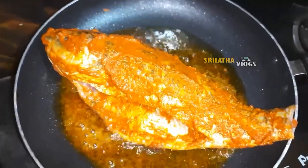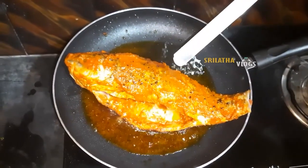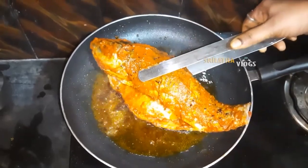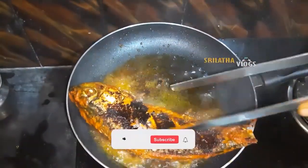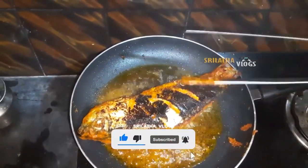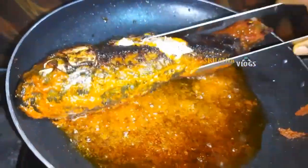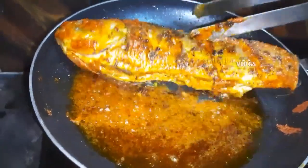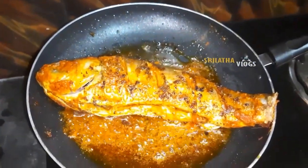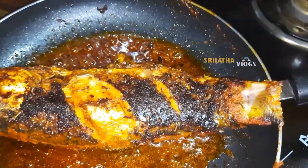We will make the rice a little bit better. Let's fry the fish.